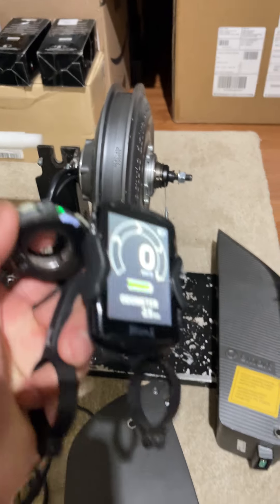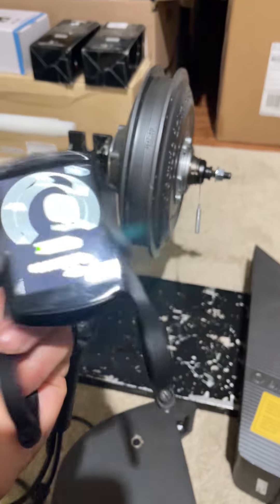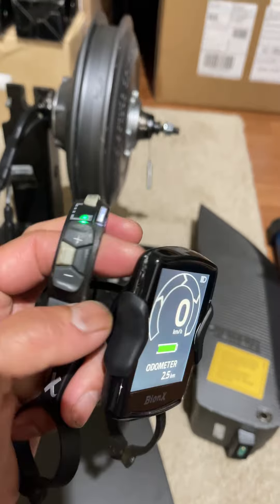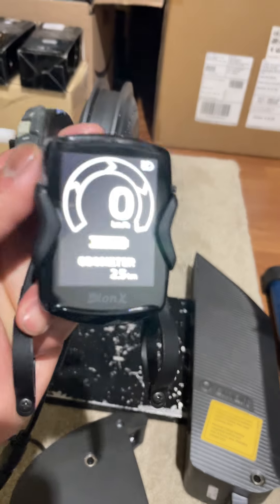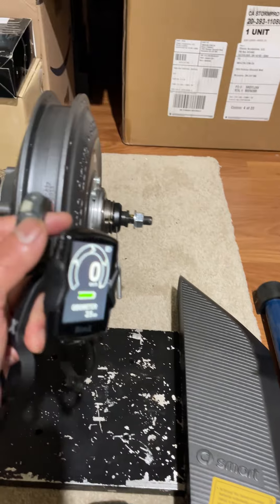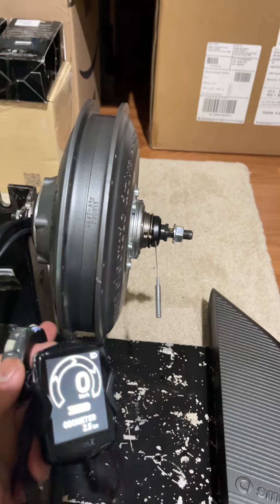I've already set it up and worked with the RC3 and the DS3. So I'm going to test the throttle here. The throttle won't work unless the motor is spinning a little bit first.